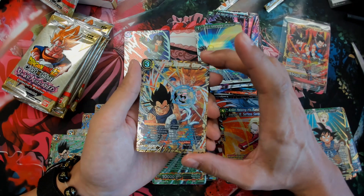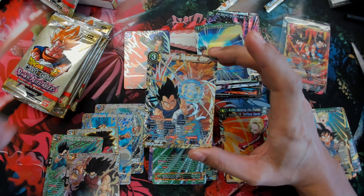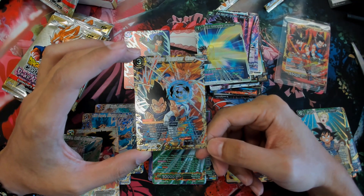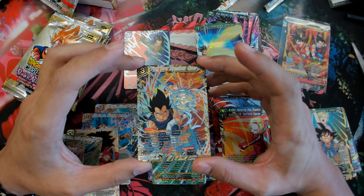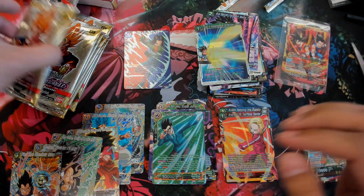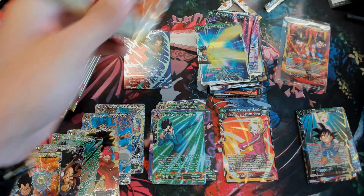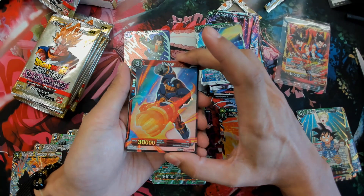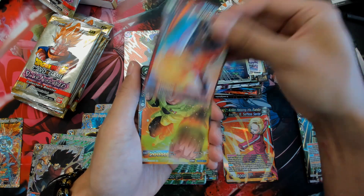We got a secret! You Are Number One — that looks really cool. SCR — you can see that it's a secret rare there. Wow, that looks so impressive — that looks really nice. So we got one secret, which is good. I wonder how rare these are. Alright, let's keep going.